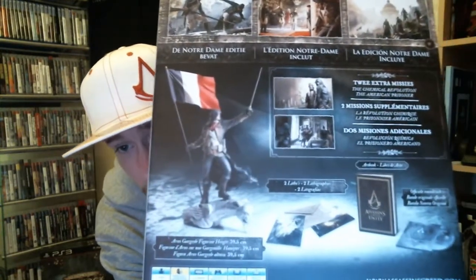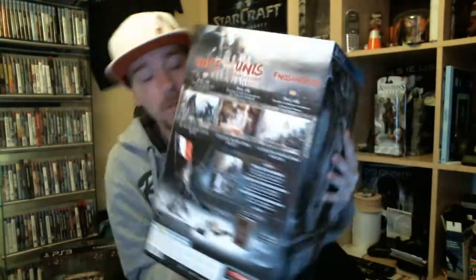Figurine, art books, CD, lithographs, special missions — and here's the same gargoyle again.